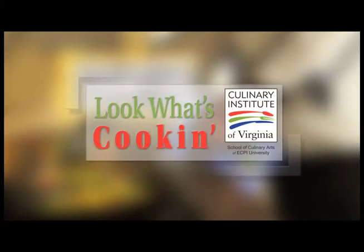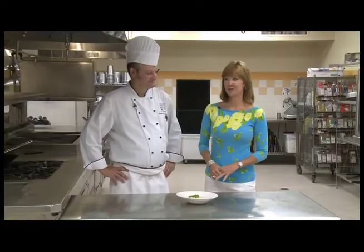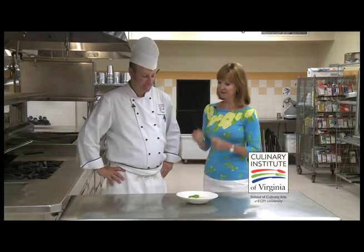Look What's Cookin' is brought to you by the Culinary Institute of Virginia. Hi, I'm Bonnie Johnson here with Chef Patrick Kearney from the Culinary Institute of Virginia School of Culinary Arts of ECPI University. And what do we have for us today?